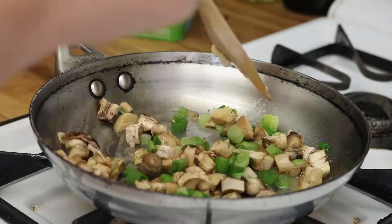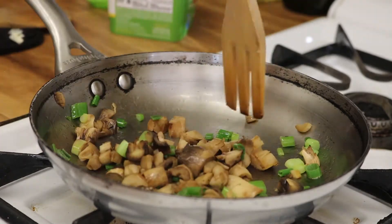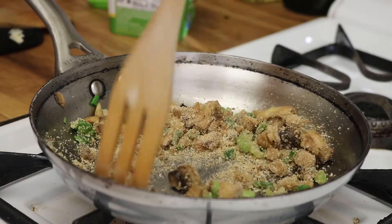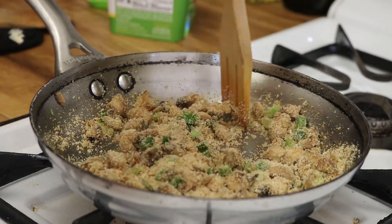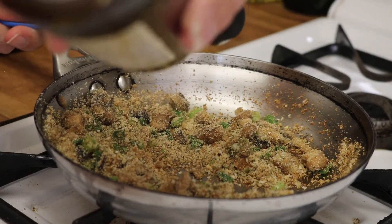Time to cook. I put in the green onions and mushrooms and let that cook. Then the bread crumbs, the dill, the salt, and the Worcestershire sauce — I'm sure I'm saying that wrong, but oh well.